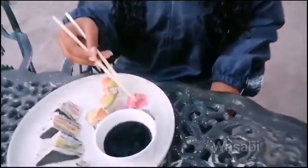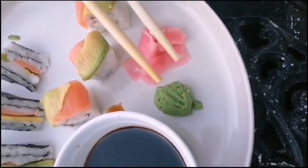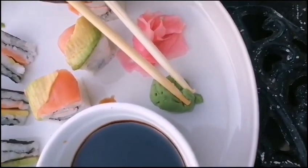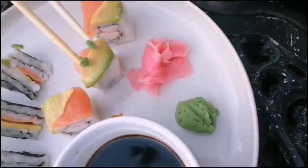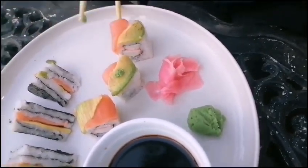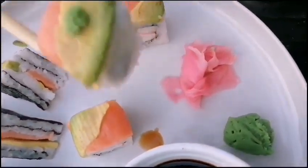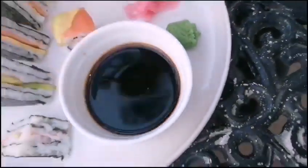You see this green stuff over here? It's extremely spicy. So when you are eating it, you take a tiny, tiny bit — I think even that is enough. And then you can take it, dip it in your soy sauce, and then eat.